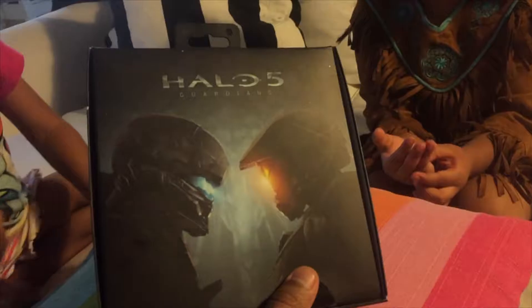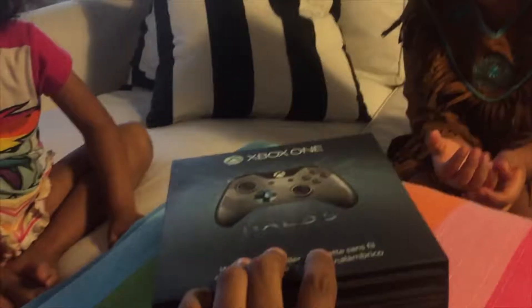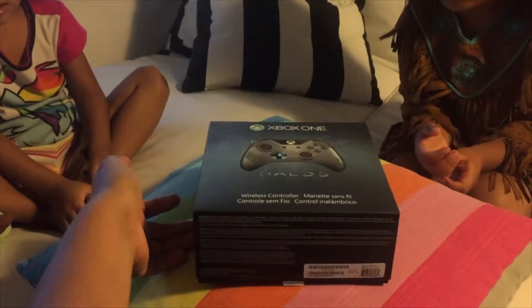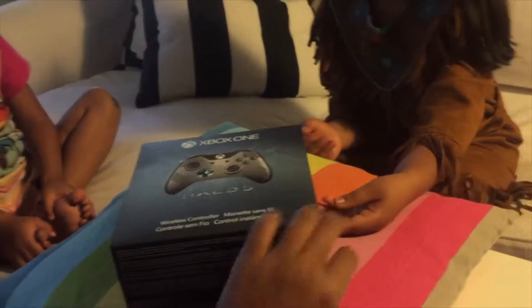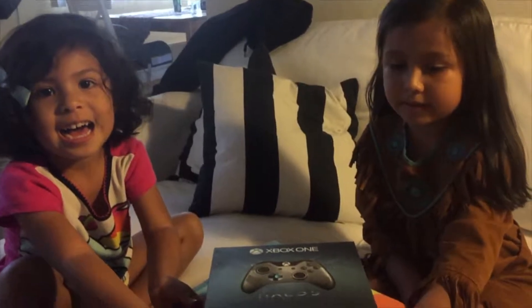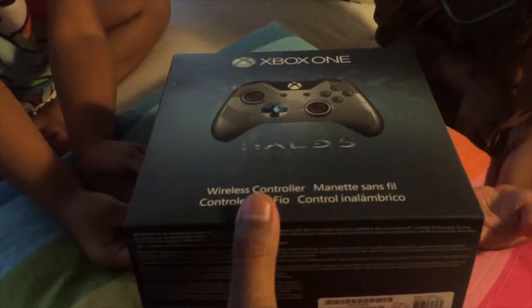Have you guys played this game before? No, right? No. So here we go. Celine is going to put her hand like this, and Danny is going to put her hand like that. Ready? Are you guys ready? Yes! Alright, so here we go guys. This is the control, the opening unboxing.